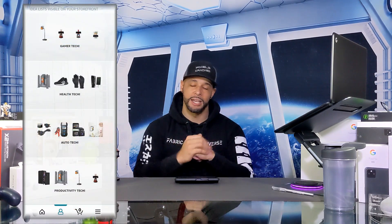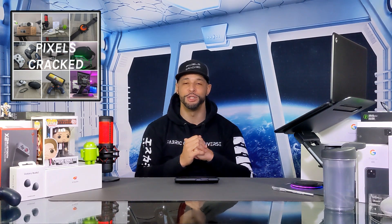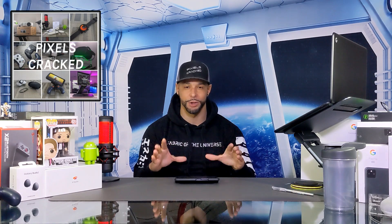As always, we only feature products or services I buy, use, or I'm interested in. You can find the Samsung Galaxy Z Fold 3 and related accessories at the Amazon storefront link in the description below. If you don't have time to watch the whole video, we're now a podcast you can find on multiple platforms by searching for Pixels Cracked, and if you're listening on a podcast you can find the more detailed video on YouTube by searching for Pixels Cracked as well.